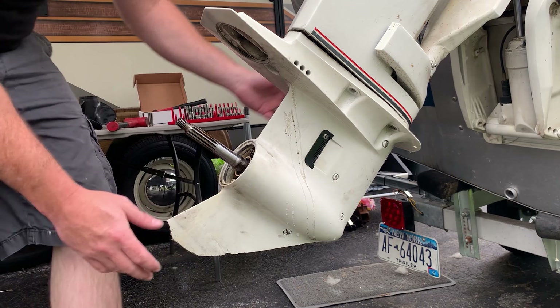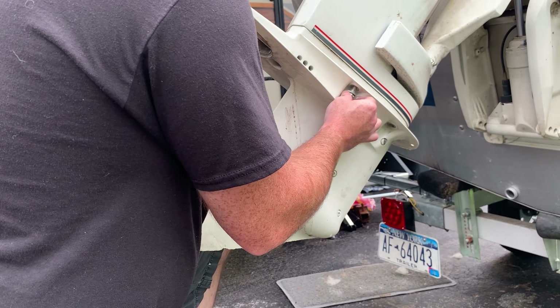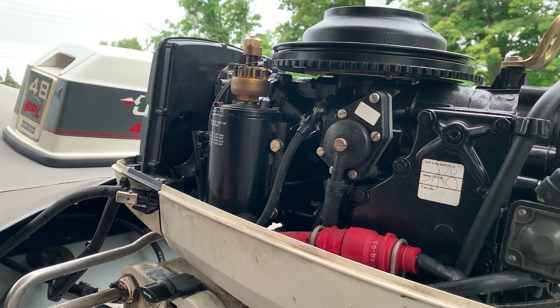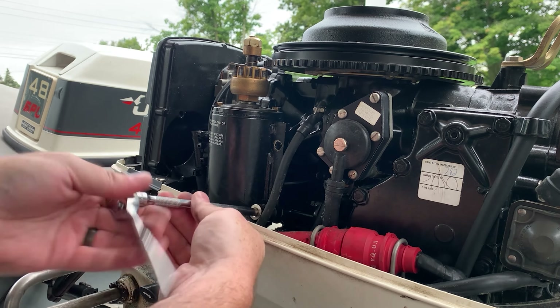Maybe I need to take something off in there. Put one bolt back in — that's good. So I've got to remove the starter motor to get to this linkage so I can drop the lower end. Lucky me. It's going to start raining. I felt like I almost broke my ratchet.